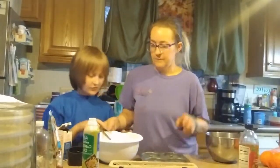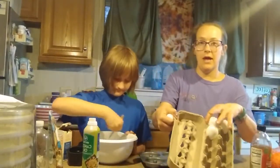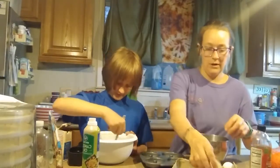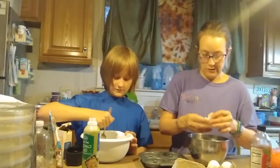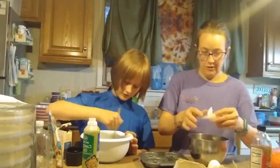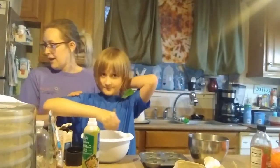He will mix it for us. The next step will be the eggs — four eggs. Alright, we got the eggs.